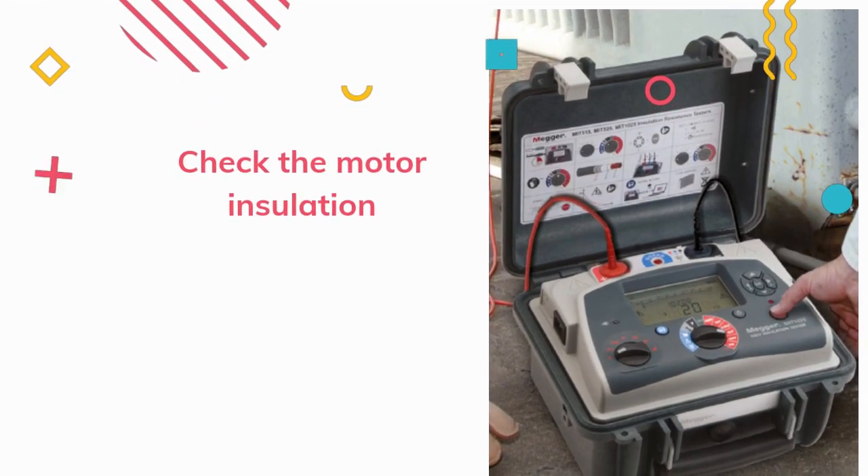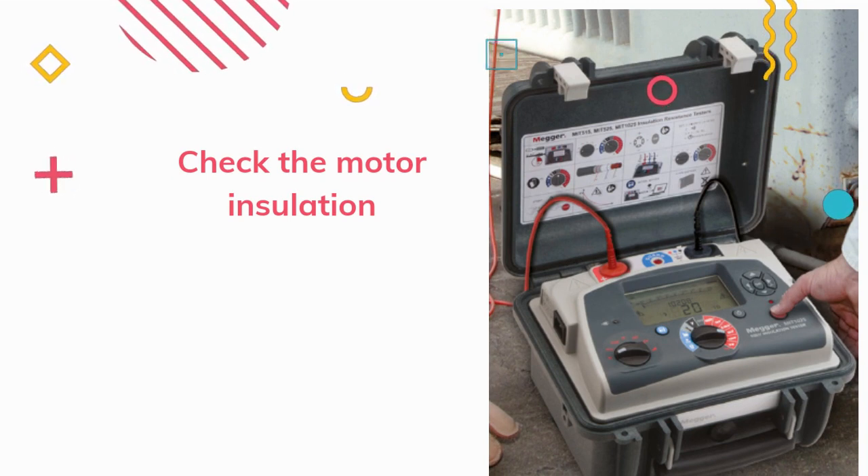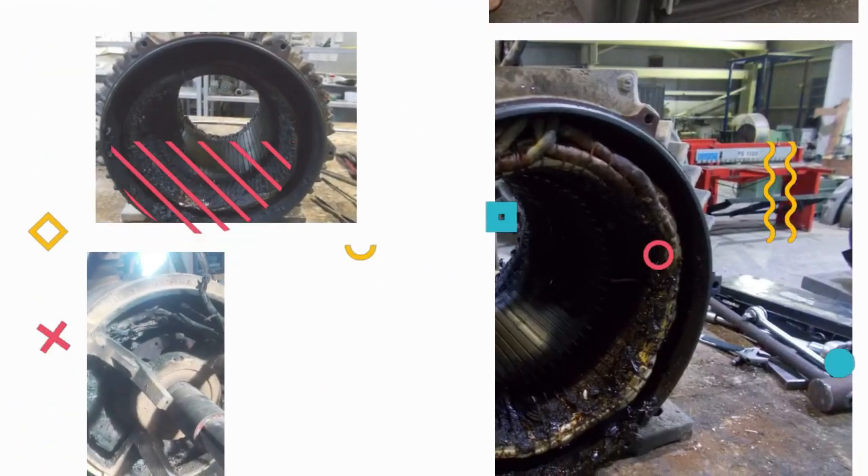Step 7: Check the motor insulation. The seventh thing to check is the motor insulation. If the motor insulation is damaged, it can cause a short circuit, which can generate heat and cause the motor to overheat. Check the insulation for signs of damage and replace it if necessary.